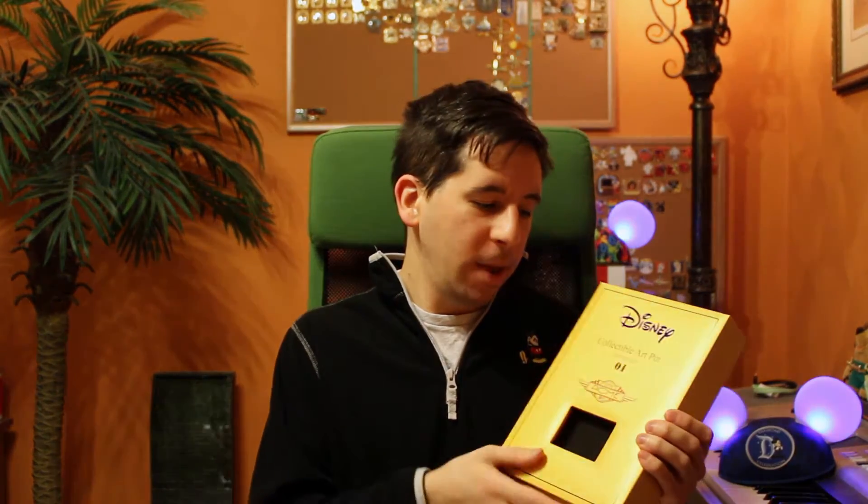What's up everyone? It's Ryan from DisneyPinsBlog.com. Today I want to show you a really cool pin that's inside this box. This pin is a Disney Collectible Art pin from Acme Studios. This is the first edition — at the top it says edition size number one. This pin was released at our pin event back in November 2015, the Fall 2015 Gathering.